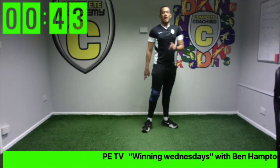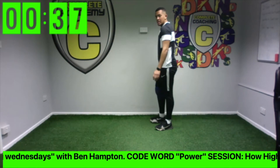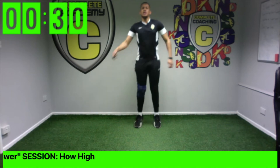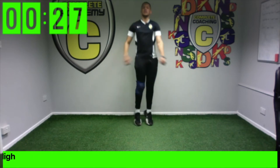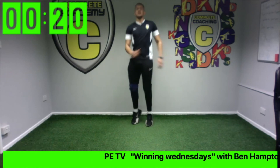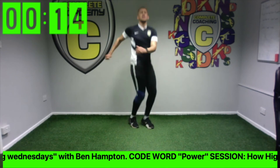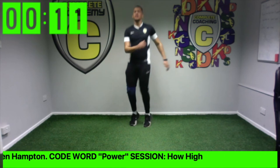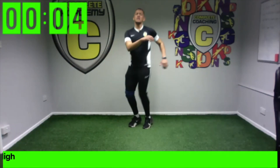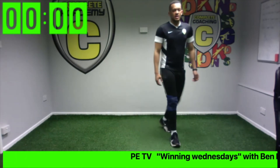Last one is the pencil jump — body as straight as can be, then figure out who won. Ready — twists, here we go! Final sprint, keep it going. Stop there if you won. Keep it going, last five — and freeze! Excellent, excellent job!